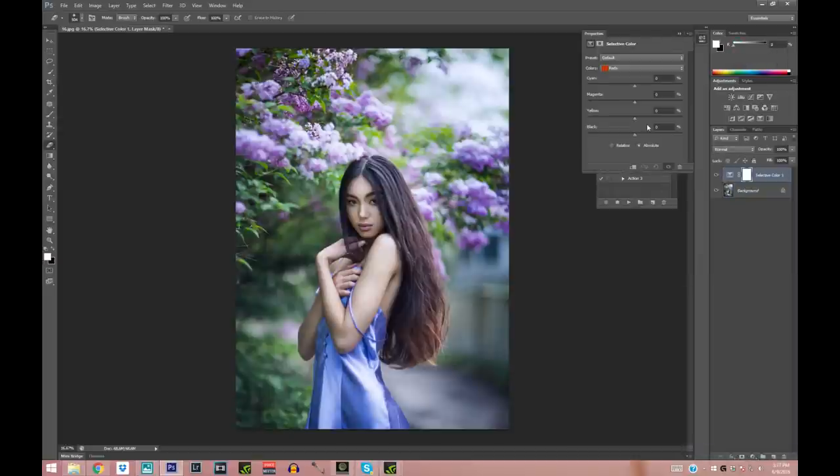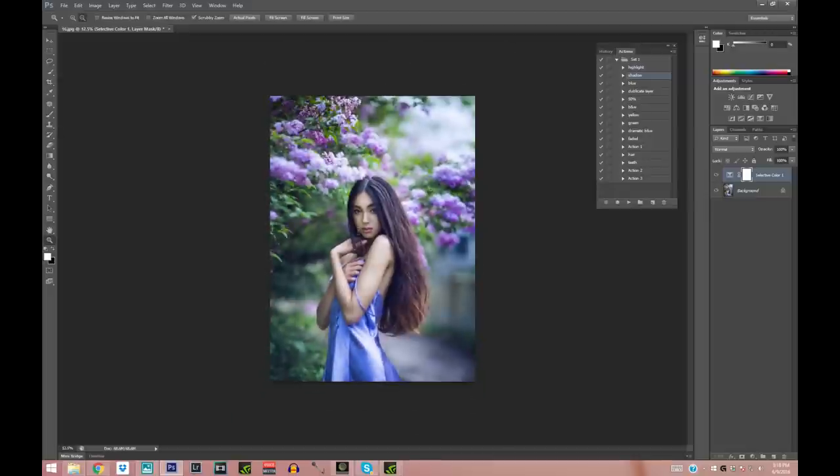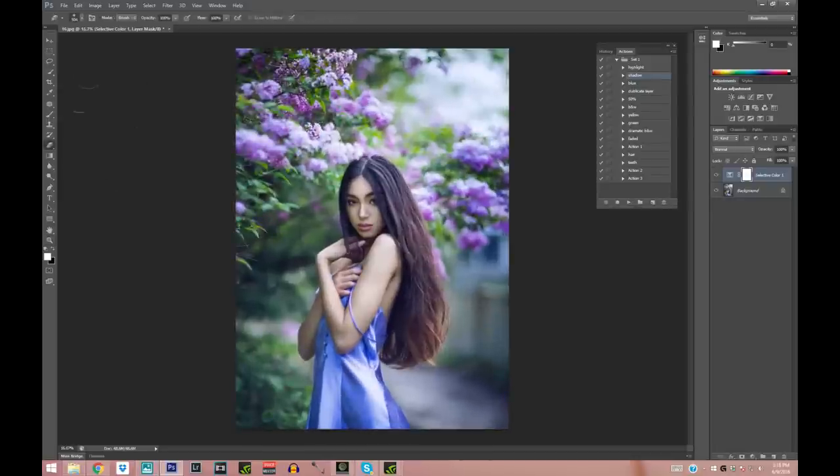For the last bit of selective color, I'm going to make the Magentas more purple, adjust the Greens and Blues, and on the Blacks I'll push them a little more to the blue side — it tints the whole picture in a blue hue even more. This is before and after the last coloring. Again, I'm going to erase it off her hair because it tinted it a little too much in blue, which I don't really like.